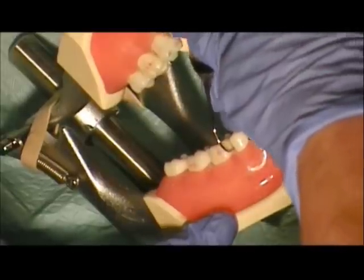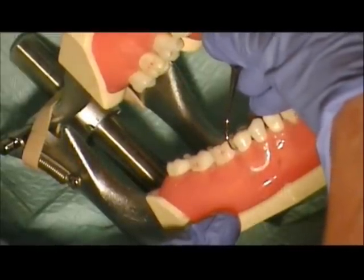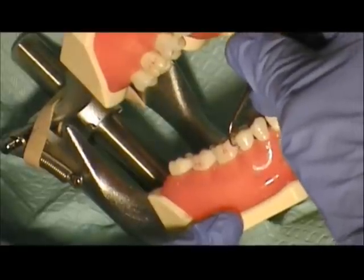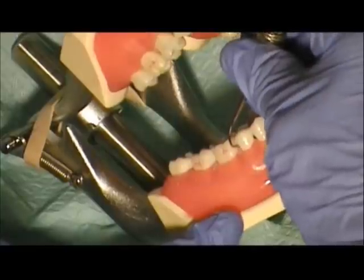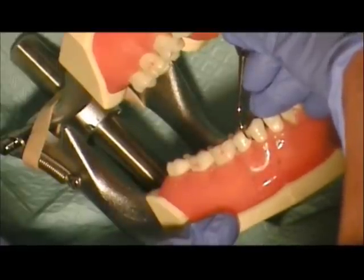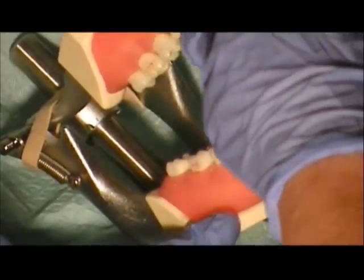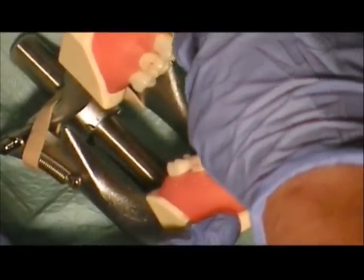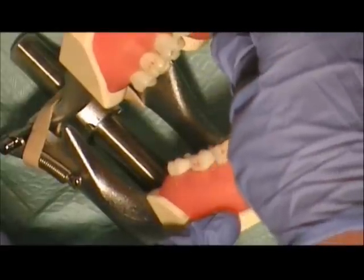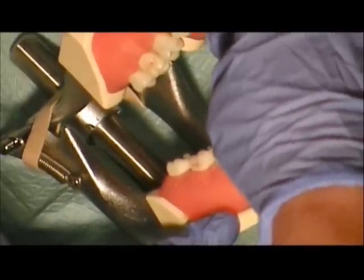Right under the contact. On the premolar, that's our 90 degrees — eyeball to 90, drop it to 70, and use the tip-third to remove the calculus under the contacts. On the mesial, eyeball your 90-degree angulation, tip your face to 70, and lean into the tooth. Remember to angulate that toe-third under the contact to really adapt and activate where that calculus is.